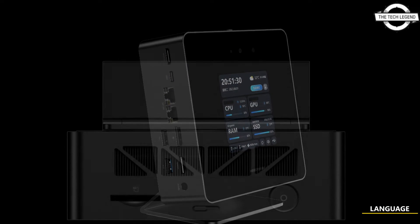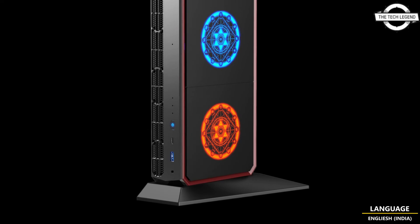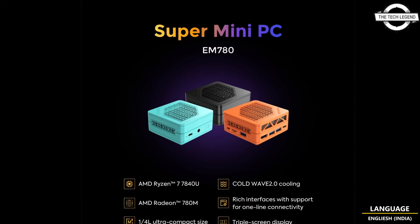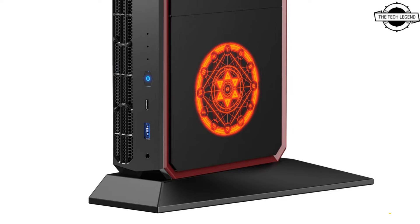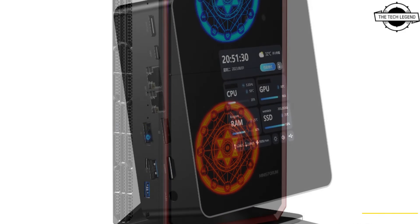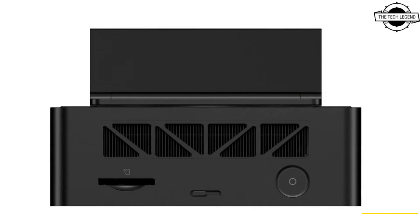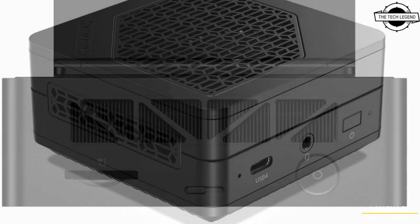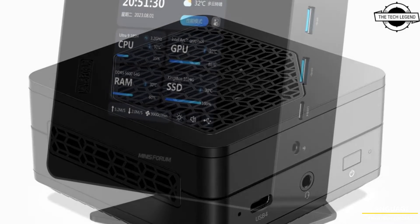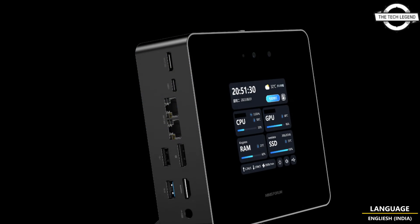The UH-185 Ultra is a small form-factor desktop PC featuring the Intel Core Ultra Series processor and Intel RGB. It also includes a neural processing unit chip for AI data processing. This model boasts a multifunctional touchscreen on its top panel for displaying system information, alongside a 1080p camera for online meetings, and supports DDR5 SO-DIMM memory up to 96GB, dual M.2 storage slots, two Thunderbolt 4 ports, 2.5 Gigabit LAN, and an SD card slot.